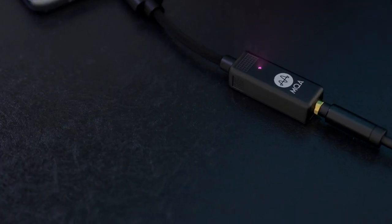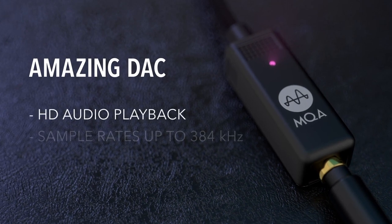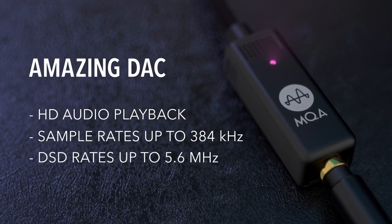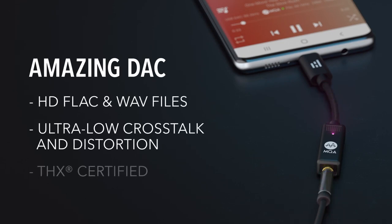Beyond MQA, the Helm Bolt is an amazing digital analog converter that can support HD audio playback with sampling rates as high as 384 kHz and DSD rates up to 5.6 MHz. The Helm Bolt loves your HD audio FLAC or WAV files and can handle playback with ultra-low crosstalk and distortion, certified by THX.